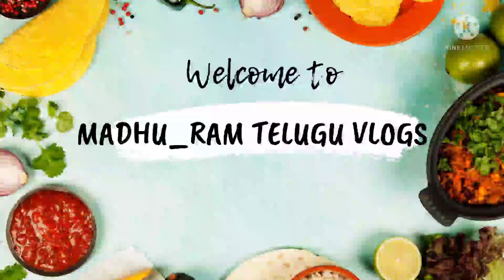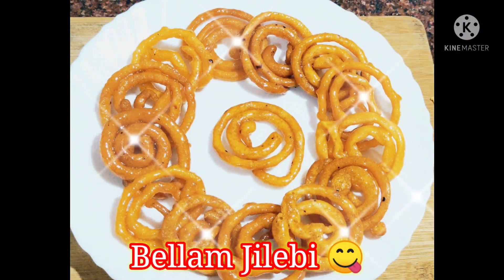Hi Friends! Welcome to Madhraan Telugu Vlogs! Today I am going to try the recipe for crispy and juicy tasty bellan jilabi — quick, simple, and tasty. Let's start!